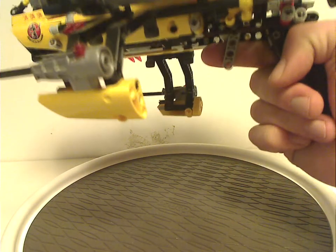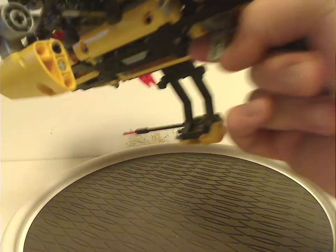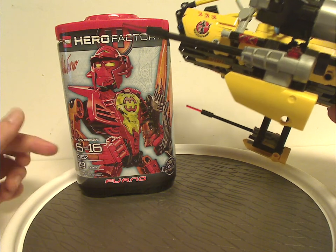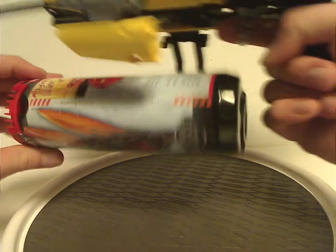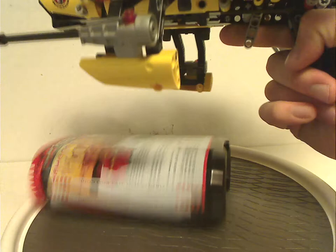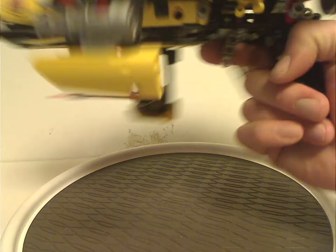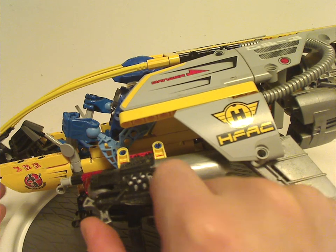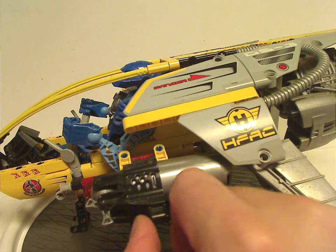And now to the rubber pieces — these are for if a regular Hero Factory canister, or a 3.0 canister, is placed underneath and you pull it. It holds, and in-universe they call them Hero Pods. It's quite a fun feature. And as we all know, it fires like so — the Midak Skyblaster, though they'd probably call it something else in the Hero Factory universe.